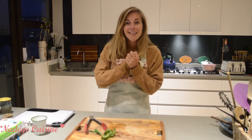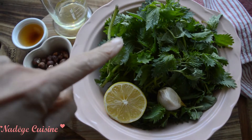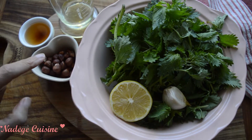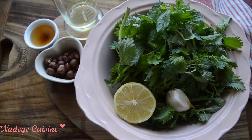So let's go — let's prepare a stinging nettle pesto together. For this recipe, you need stinging nettles, half a lemon, one garlic clove, hazelnuts, apple cider vinegar, and olive oil.